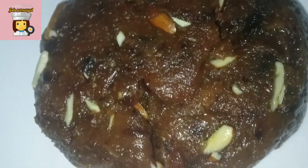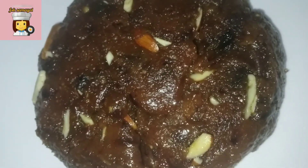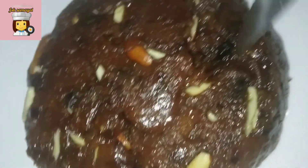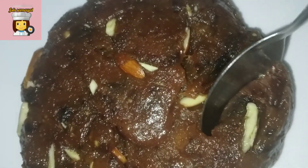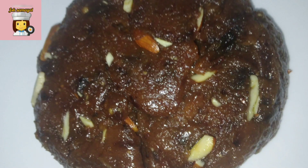It is very sweet, we will make it very healthy. It is very healthy. You can eat the dates. Please like, share and subscribe. Thank you for watching friends.